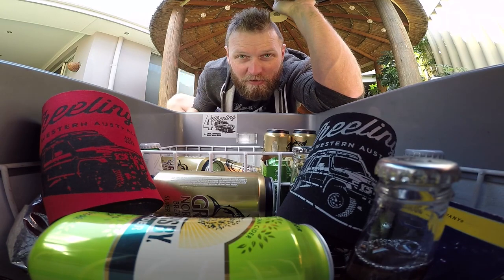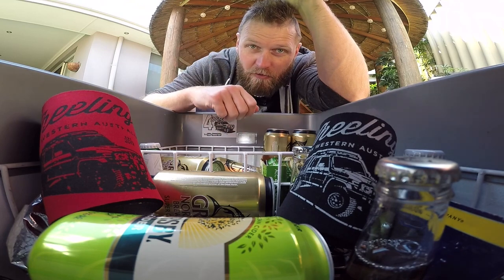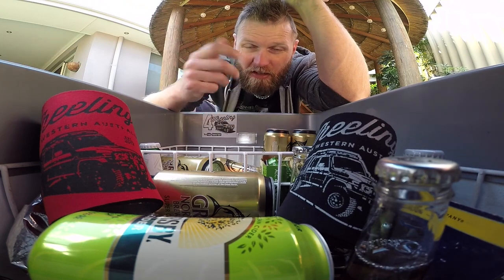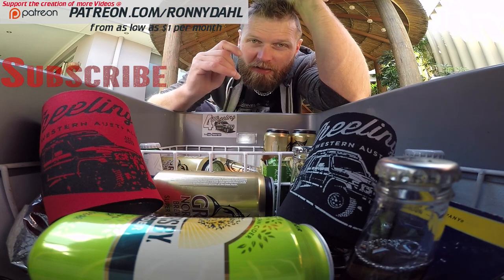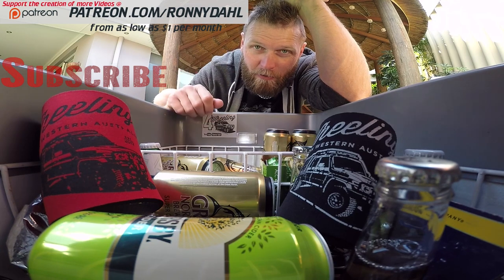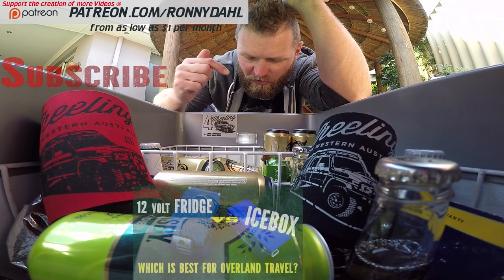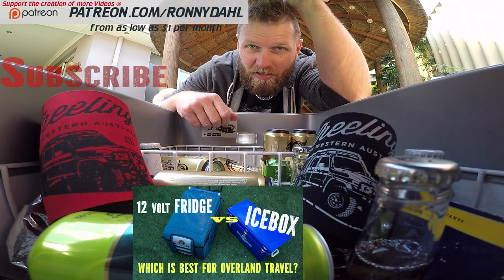I hope you found these tips useful, and if you did please give the video a thumbs up or even better share it around. If you have any tips of your own, please add them in the comments below — I'm sure there are plenty of other things that can be done with the icebox and fridge to get more use out of them. Thank you very much for watching, and you can support the creation of videos like this at patreon.com/ronnydahl. If you're actually wondering whether you need a fridge or an icebox, there is a video link down here that'll take you straight to that video and answer your question.